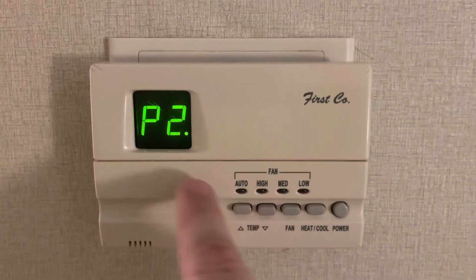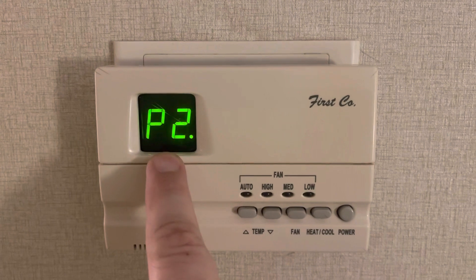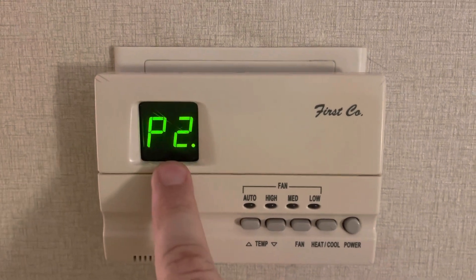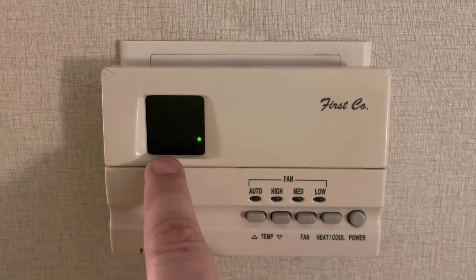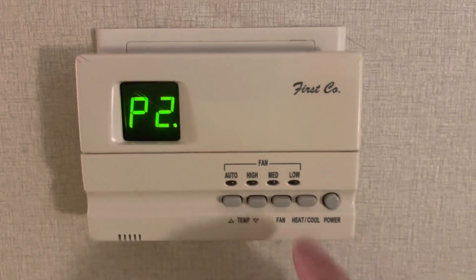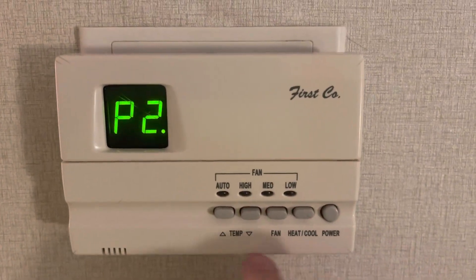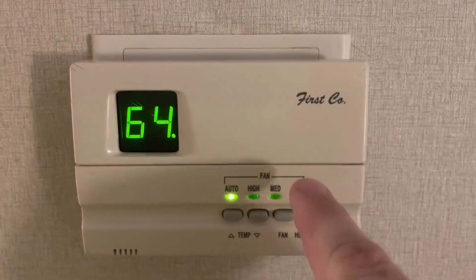The other thing to notice is P2. You want P2 on steady if you want continuous fan. P2 steady means continuous fan; P2 flashing means cycled fan — it turns on and off with the furnace like normal. I'm going to leave mine on.